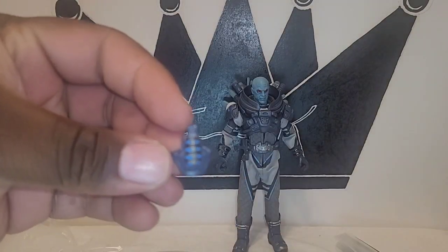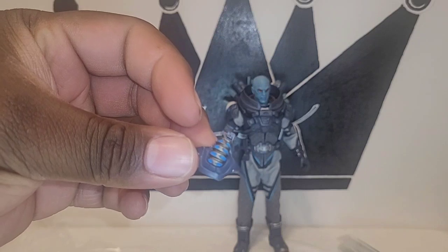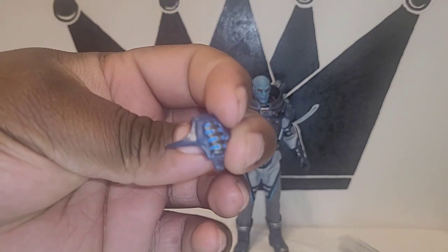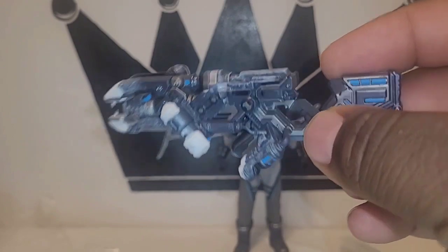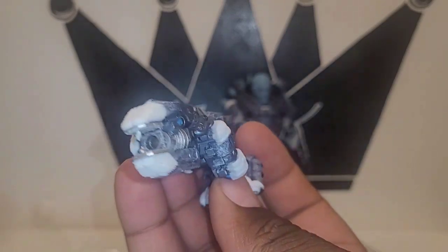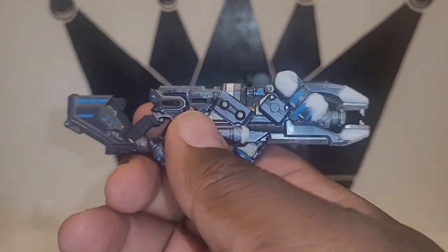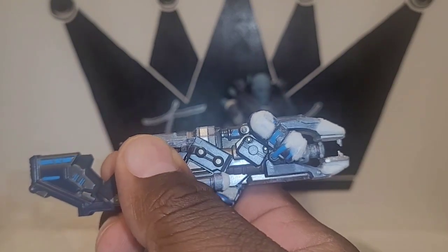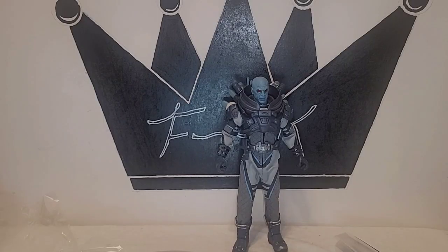He also comes with his dome piece that goes on his head and the respirator that goes with it. Last but not least he has his big freeze gun, which actually lights up — I believe the battery compartment is on this side. I'm not sure where the switch is but it does light up, which is pretty cool. Overall Mr. Freeze doesn't come with a ton of accessories, but he comes with the essential stuff you'd imagine he'd have.